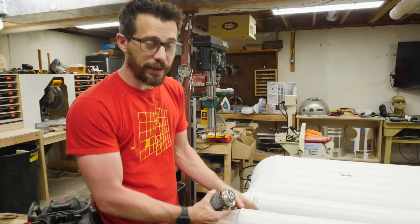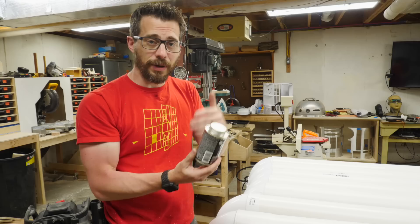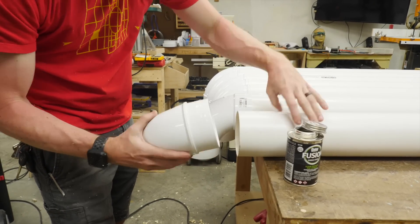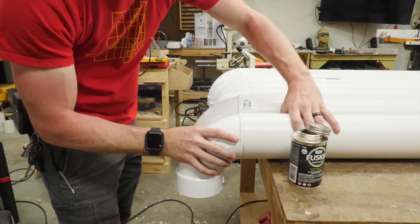I'm going to go ahead and glue in the bottom 90-degree piece to each one of these. I'm going to use some PVC cement. A lot of times you have to use a primer and then a cement, but this is an all-in-one and it works great. Luckily, since we're not worried about it being watertight or anything, we can just kind of glue it on there and move on.